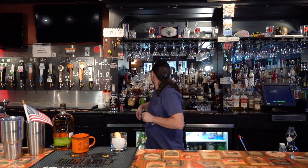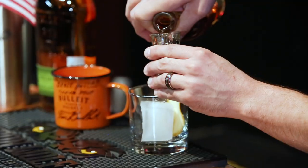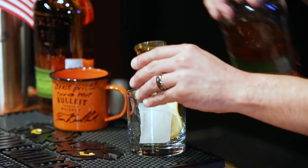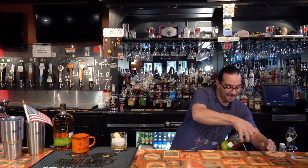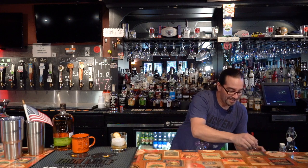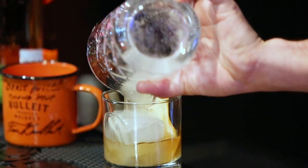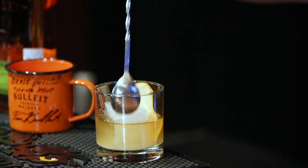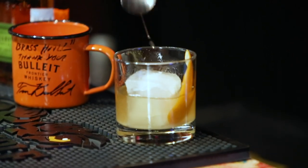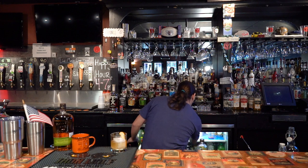We're going to be using our Bulleit rye. Pour one shot directly in, and half a shot into my concoction here. You're going to see a little bit of sugar grain in there and that's okay — they're going to dissolve slowly and the drink is going to evolve as you drink it.